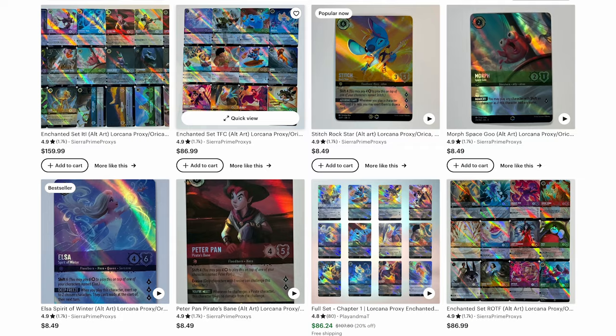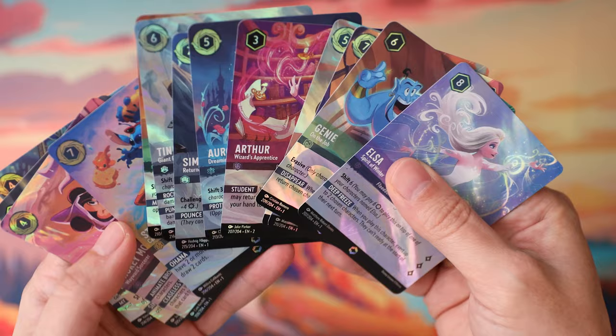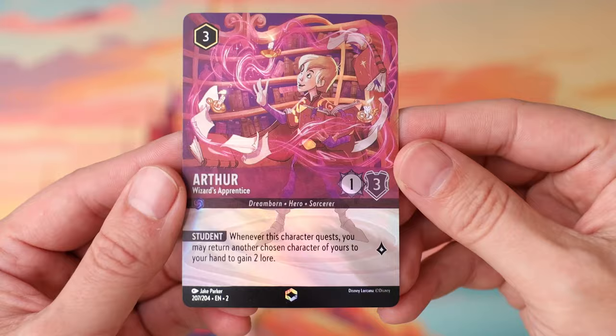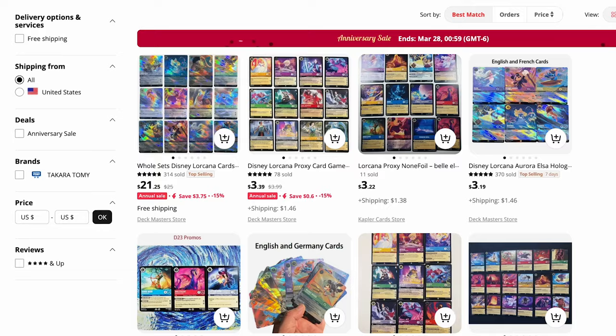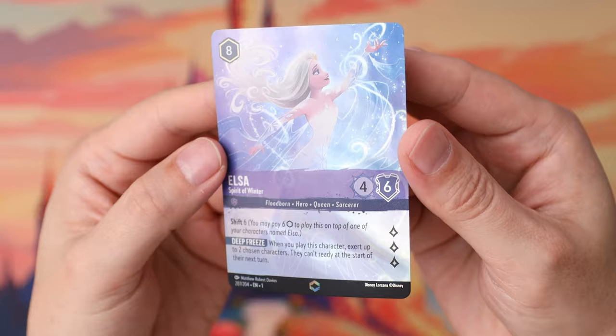On Etsy, you can also get ones printed in China that look a lot closer to the real ones. If you see the shipper is shipping from China, those will look much closer to the real thing. They're also available on places like AliExpress. These cards look very similar to the real thing because they use a similar printing process and a similar surge foil pattern. So let's talk about how you can spot the differences between these fake cards and the real cards.